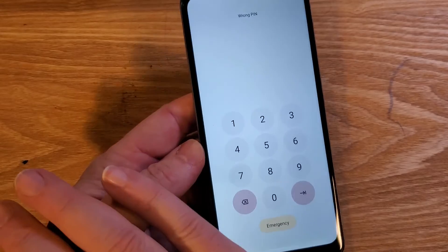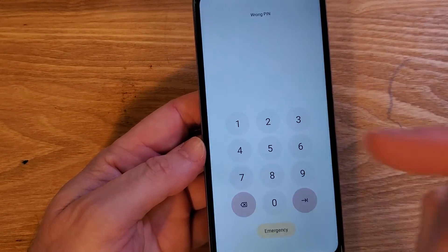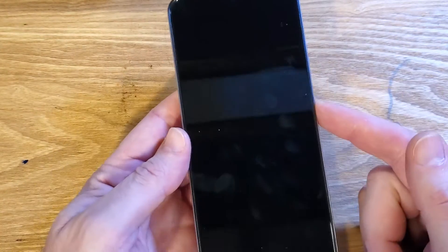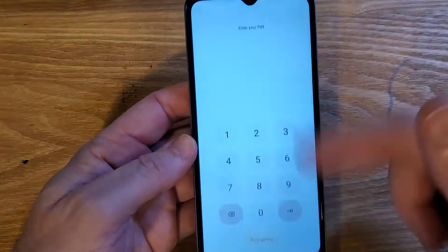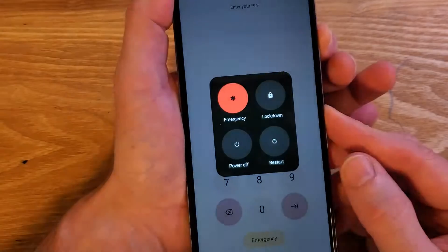The good news is we can reset the device and erase the screen lock — you can use your phone again. The bad news is we have to factory reset it. But keep in mind that if you've set up your Revel 6X 5G with your Google or Gmail account, you will still 100% need to log in with your Google or Gmail account when we reset the device.